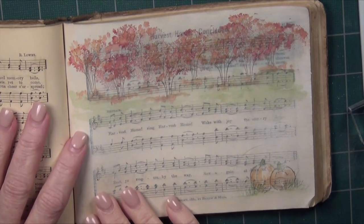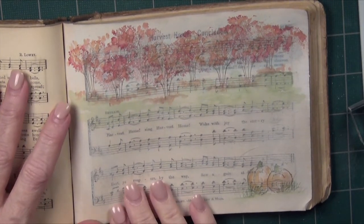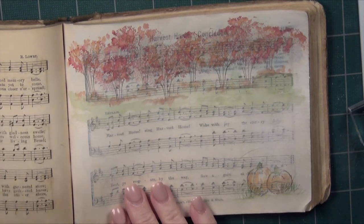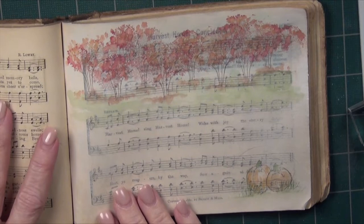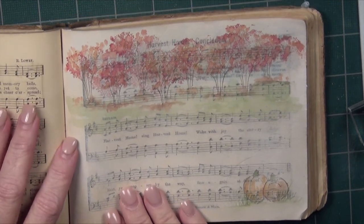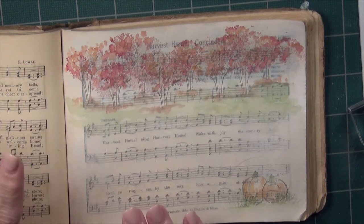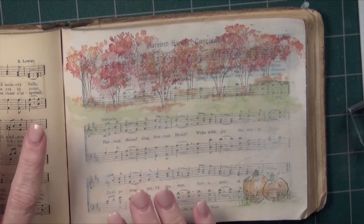Hi guys, it's Jan Gray and I hope you're having a wonderful day. I'm excited to be back to share another tutorial with you on how I use Art Impressions watercolor stamping in my Bible journaling. I hope by now you are joining in on the fun — Bonnie and I have each shared two or three videos now, and you've hopefully begun to get a lot of ideas about how you can take these really easy techniques and create beautiful little watercolor paintings for your own journaling.